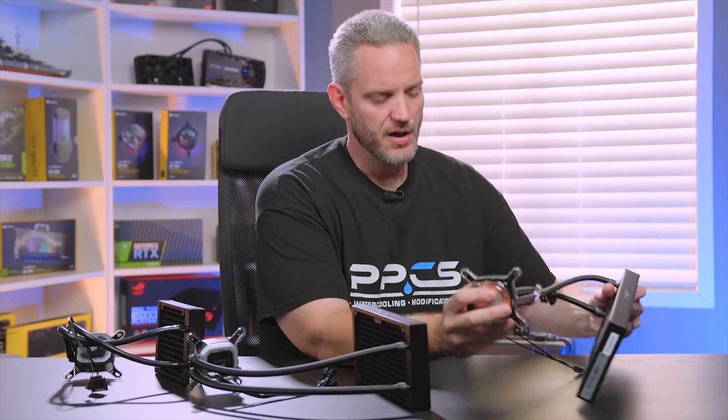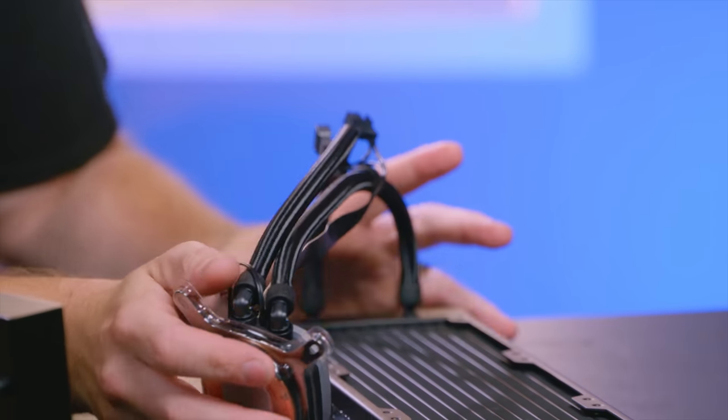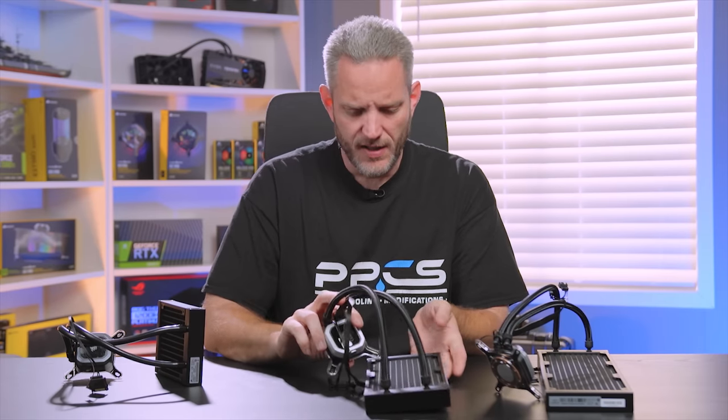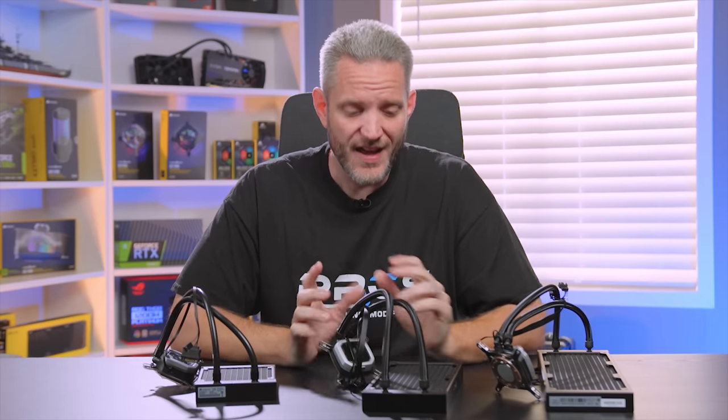The H150i Pro is the same as the H100i, only it's a 360mm cooler, as already discussed. I've been getting a lot of emails lately asking which AIO to buy, because the AIO market is heavily saturated — there are tons of brands, some of which are just rebrands of other manufacturers like Asetek, and others bringing their own features that tie into other systems like Corsair. There are brands ranging from very entry-level to brands that have been doing it for years.